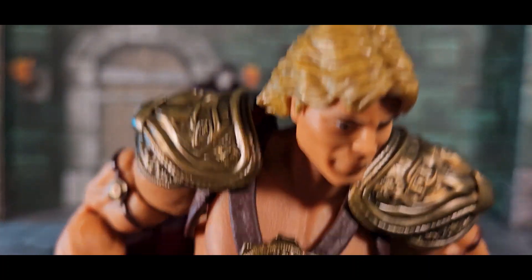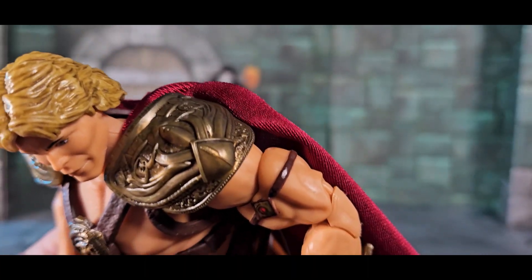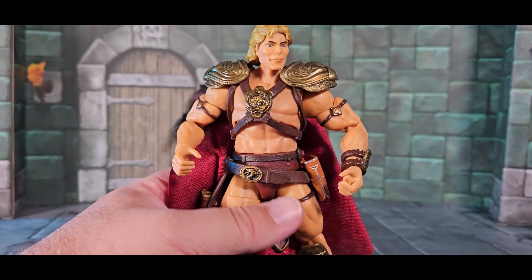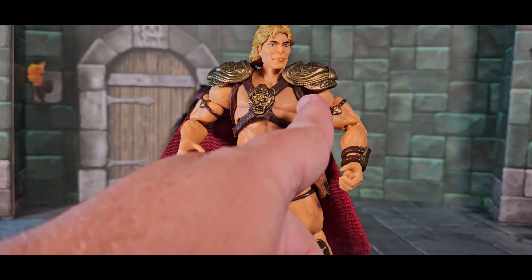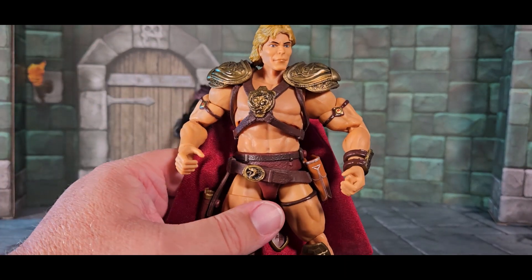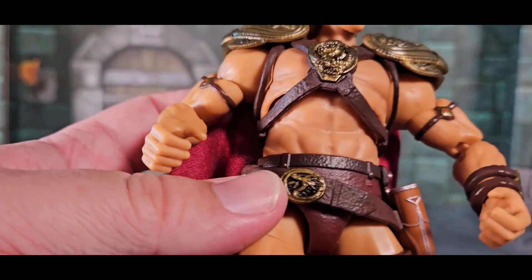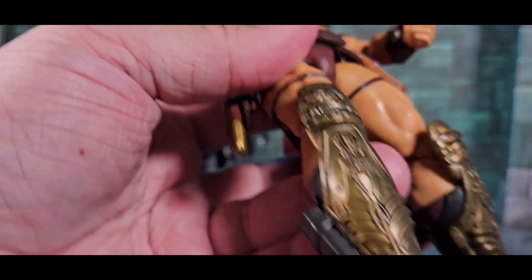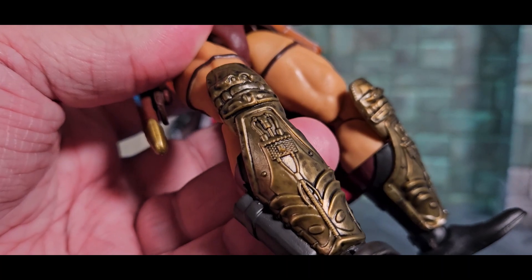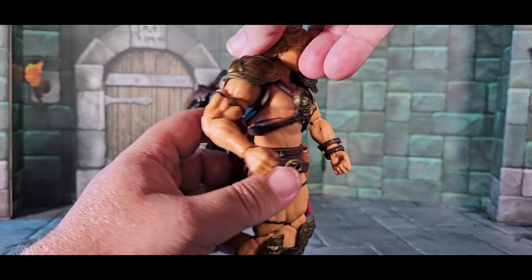He-Man's armor has very cool etchings in it with some wash you can see as different colors. There's dark wash residue right above the strap. Dead center of his chest is nicely etched, he's got armlets around his arms, a belt buckle with the same motif as the chest piece, and really nice etchings on the leg armor. The cape is cloth goods which I appreciate.